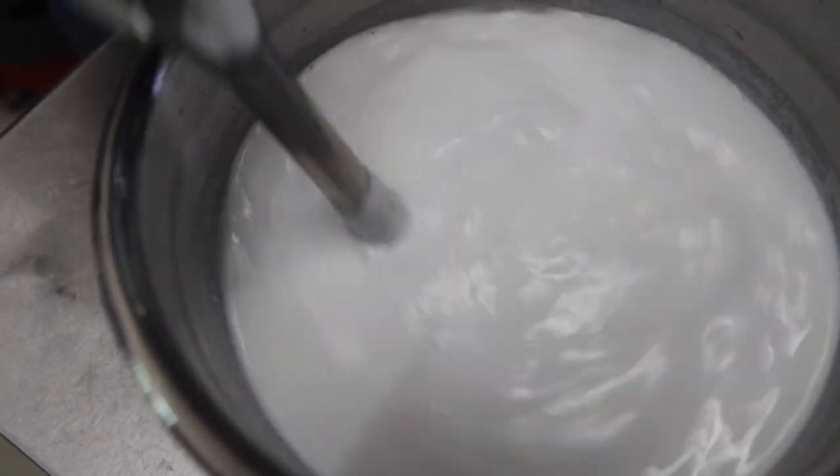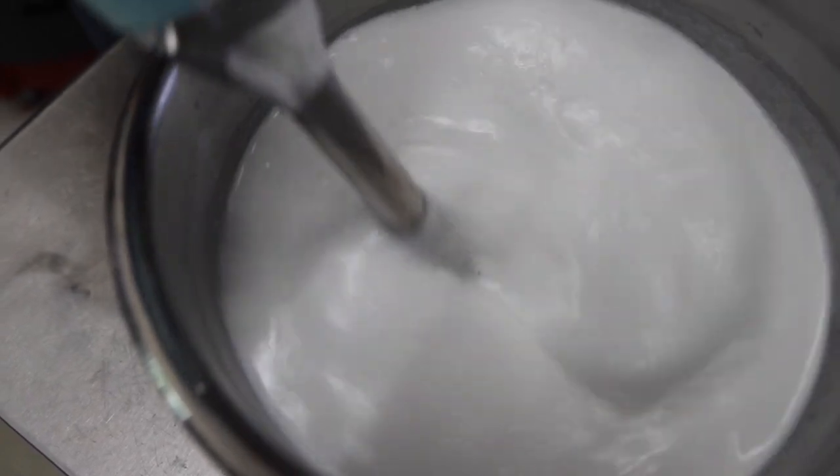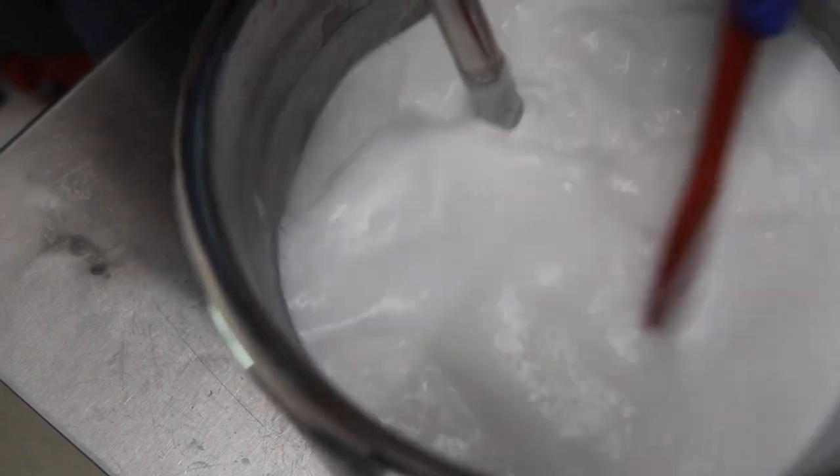We let this mixture cool a little more and then add the preservative we use to make sure your lotion will last a long time. We use a hand blender to make sure the mixture is blended thoroughly.